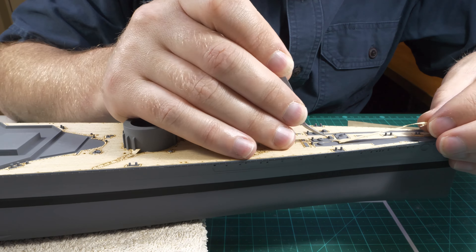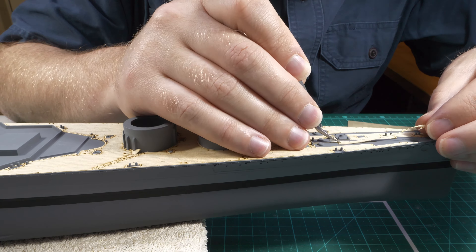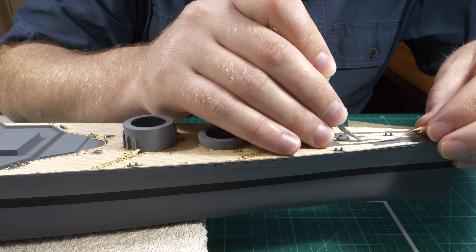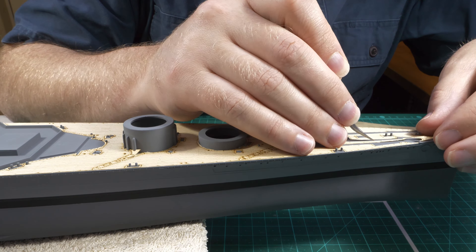At the very bow, there's a small section of deck that didn't come with me when I lifted it off of its backing. As you can see, I'm able to, at the very end, position that quite easily on the bow.